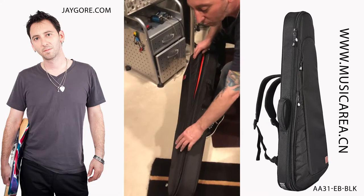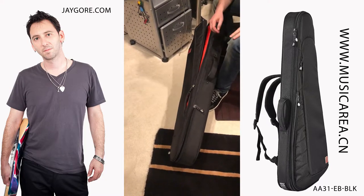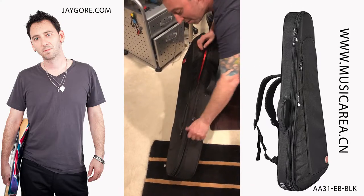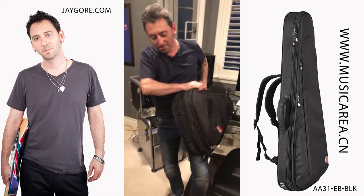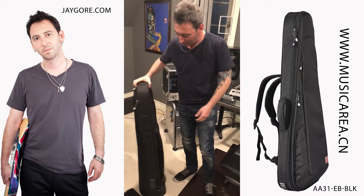We've got this great little pocket here that you can put your cell phone in — cell phone fits in there really great while you're at the gig. There's padding on the bottom here, so it's protecting it when you put it down. It's a beautiful bag. I'm really stoked.